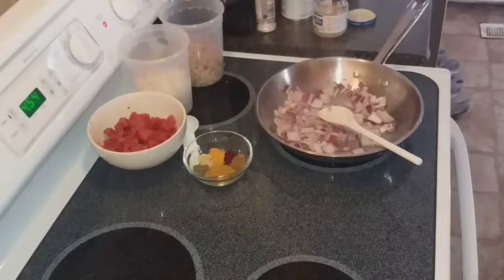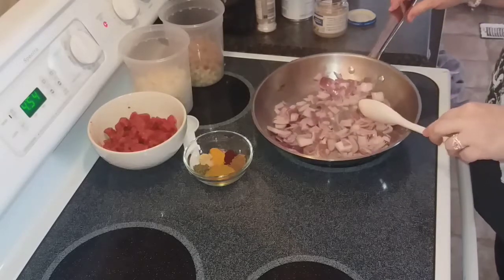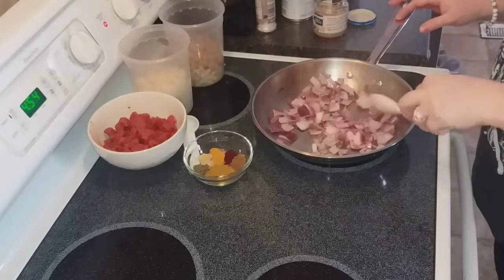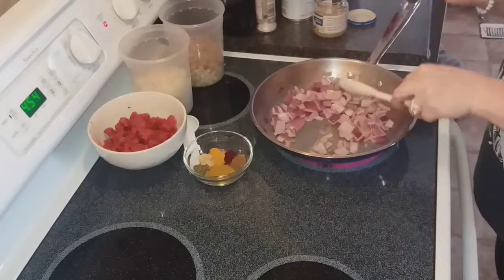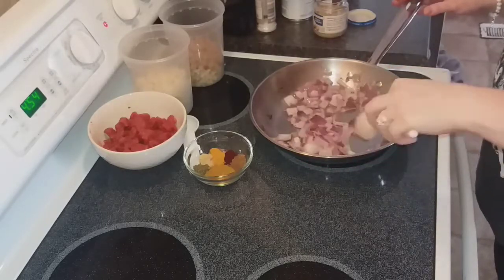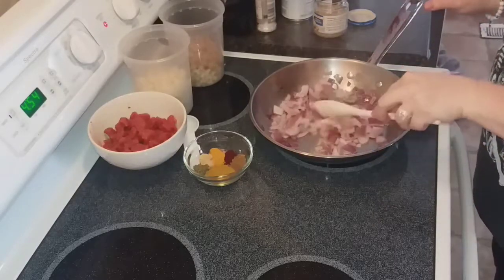I think if you check out their channels you'll greatly enjoy it. Please subscribe to my channel, like, and comment below. I hope you enjoy this recipe. Okay guys, we have started cooking. In this pan I have two tablespoons of extra virgin coconut oil and one medium onion diced up. I'm making this onion cook down a little bit and it's starting to become translucent.